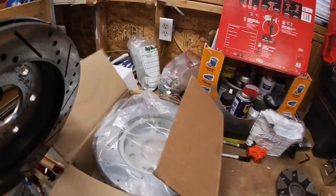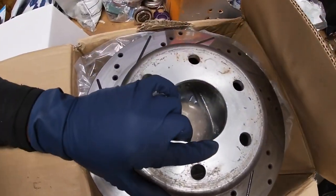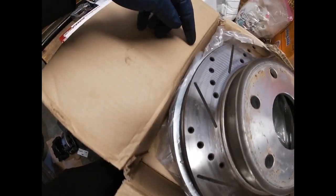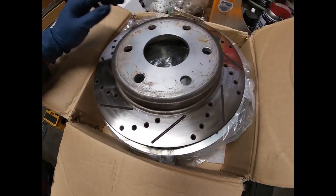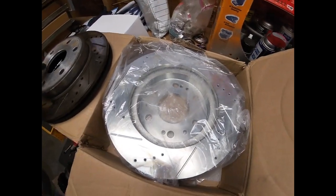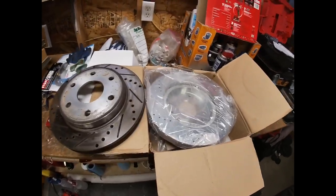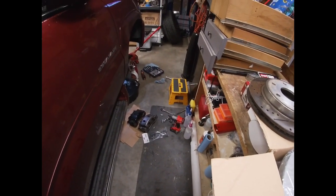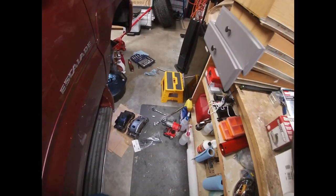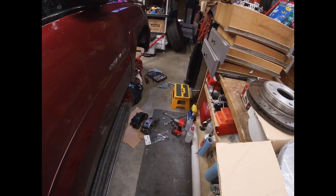This is the other rotor right here. If I try to center them out, you can see how it's bigger all the way around — that's how much bigger that rotor is. It's a pretty significant difference. I'm excited about this. I'm going to go ahead and put on the caliper just to see if it bolts on well, and if it does, we're in business.